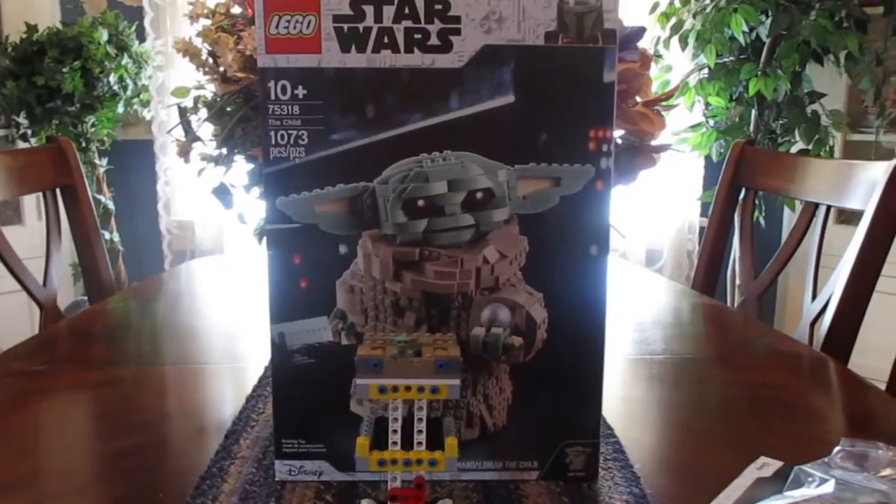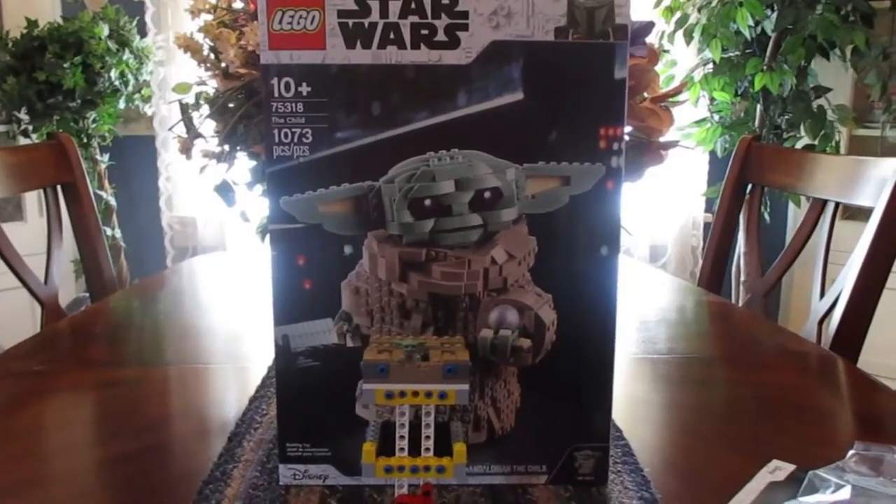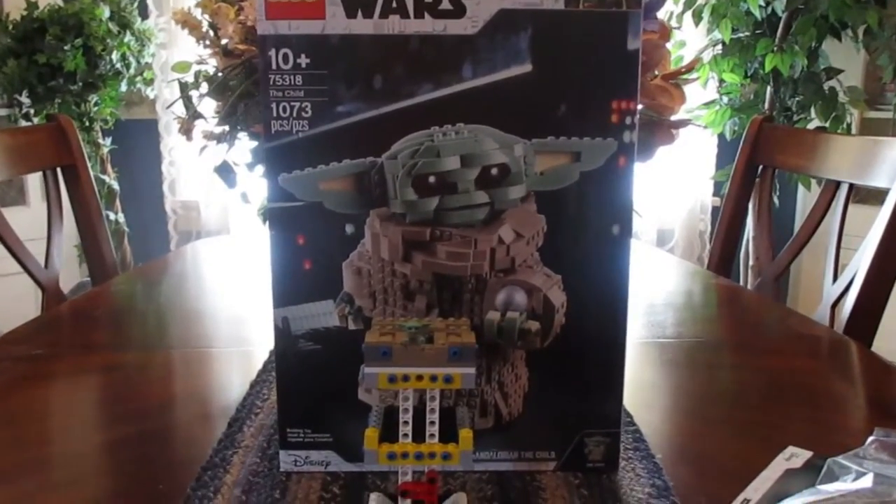Hey guys, how are you all doing today? My name is FranchiseFanatic and welcome back to the channel. This is bag 2 of the LEGO Star Wars The Child, or Grogu, bag.